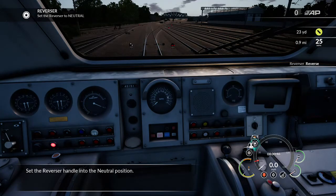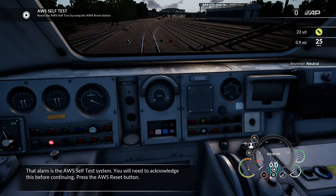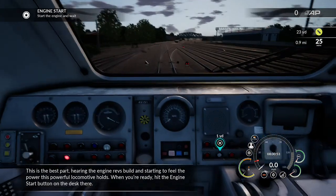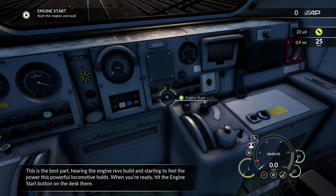Set the reverser handle into position. That alarm is the engine startup signal. This is the best part — hearing the engine revs build and starting to feel the power of this powerful locomotive.